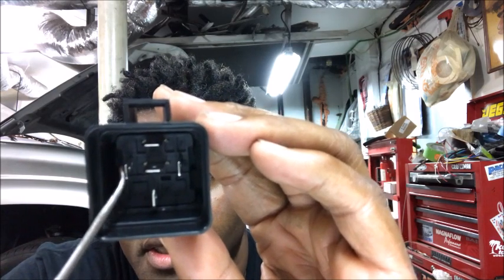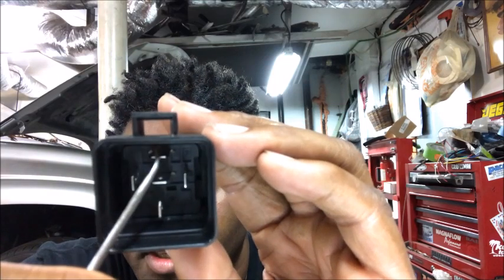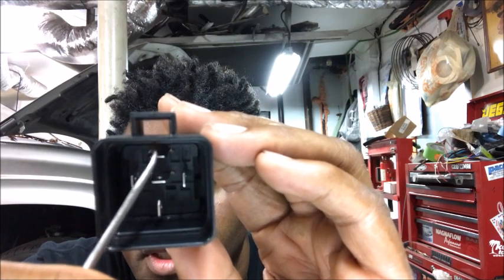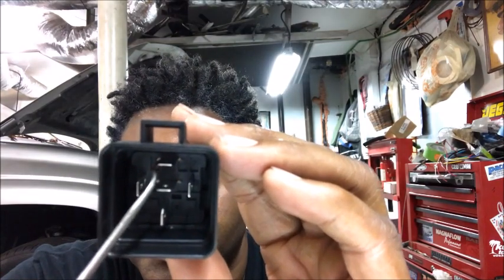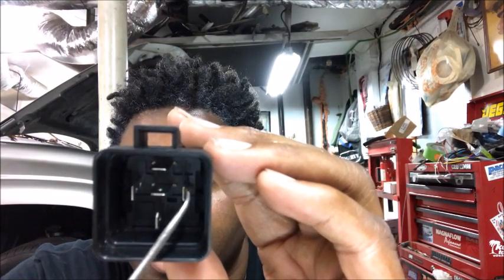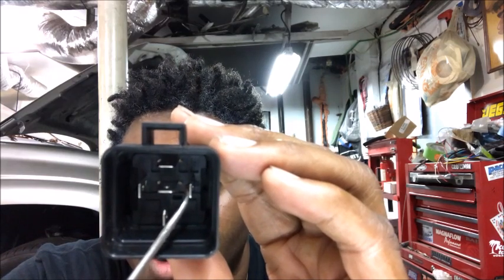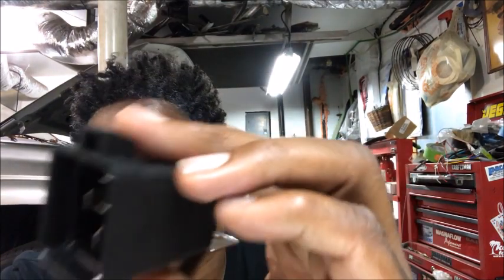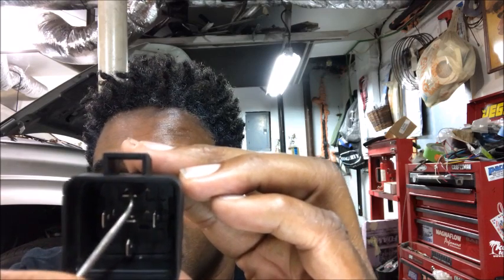This one right here — 85 — is a negative. And this one right here is going to be positive to the device, so the water pump has a positive and a negative, and this one is going to be the positive. And right here, this wire — it's going to be 86. That's going to be your key-on power. So when you turn the key on, it's going to get this one power, which is going to turn this one on.